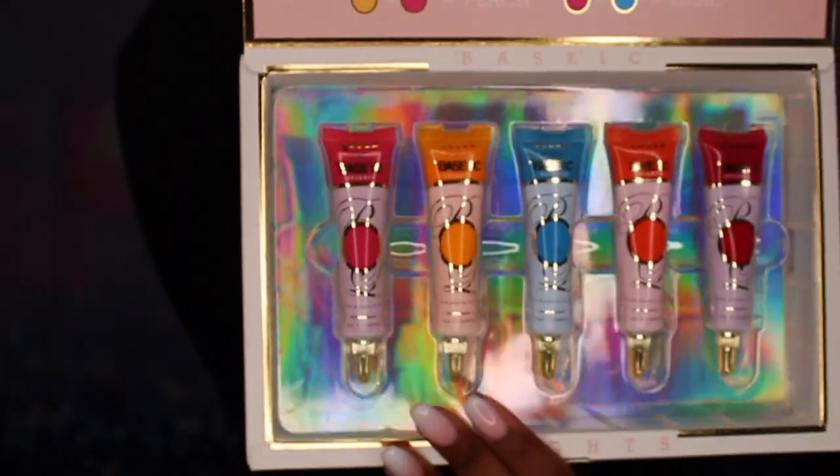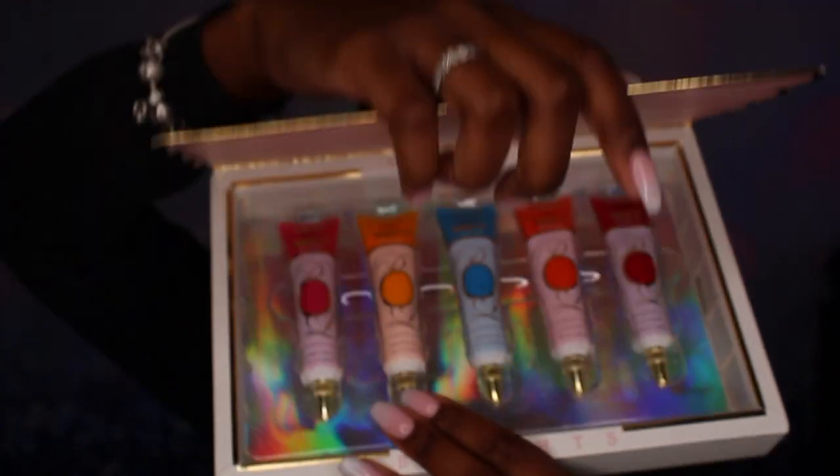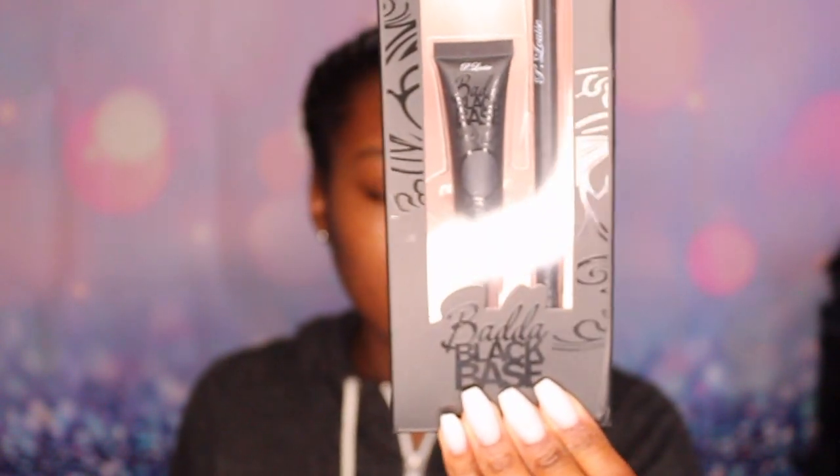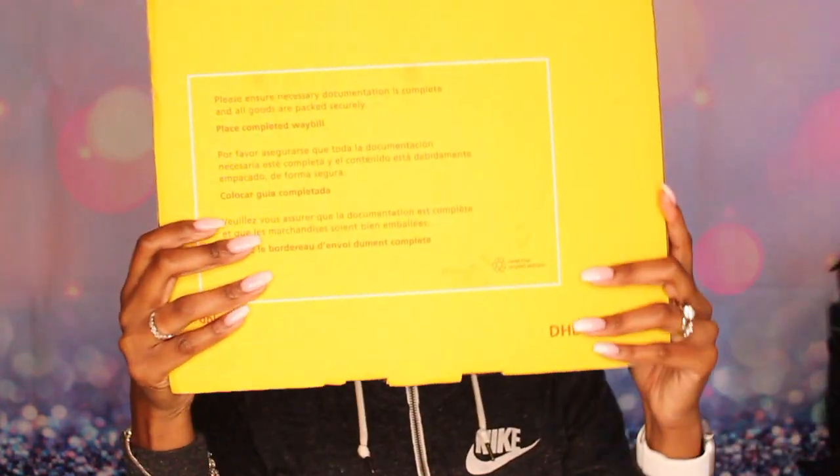It's cute packaging — I like the holographic element to it. And that's the black base. Last but not least, we have this big box right here.